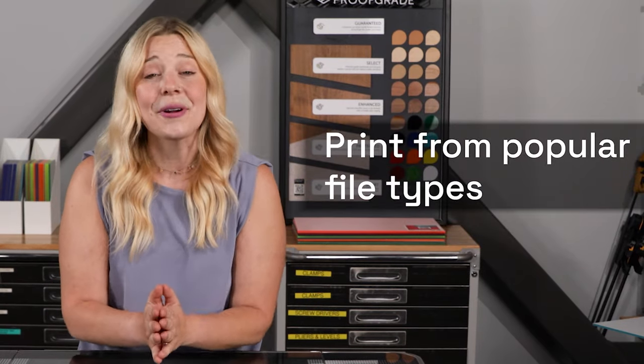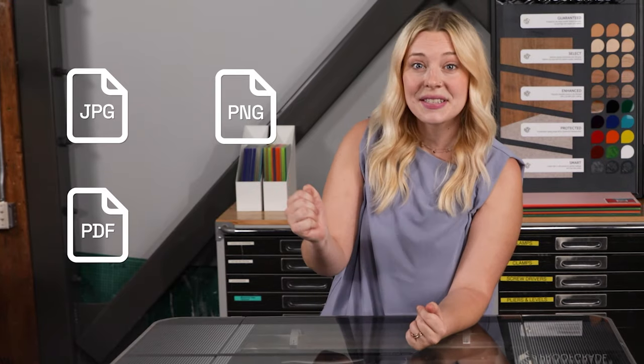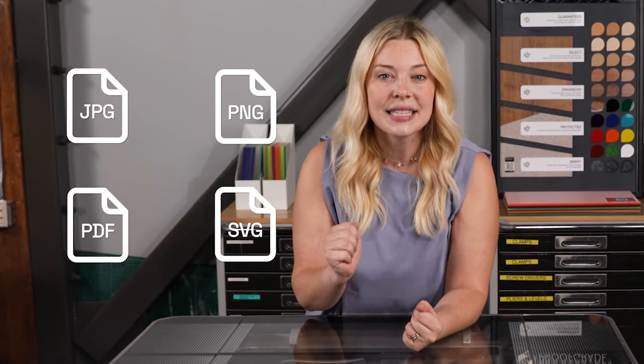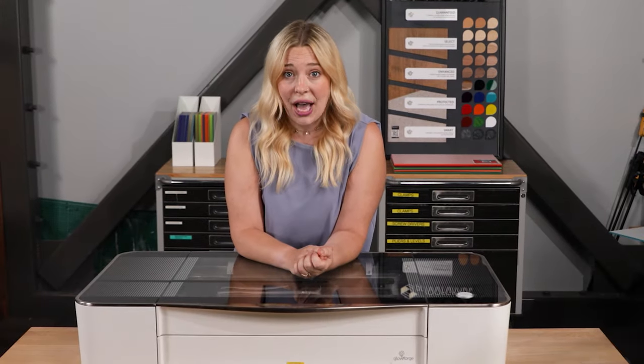Third, if you can create and save a PDF, you can create a design for your Glowforge. Glowforge can print many different file types, including JPEGs like your family photos, PNGs like web graphics, plain PDFs, and SVGs — which can be easily exported from programs you already know like Cricut Design Space, Adobe Illustrator, and Inkscape.